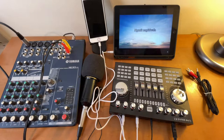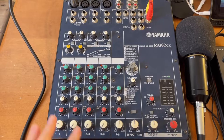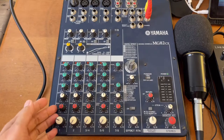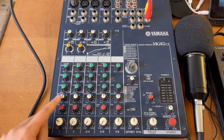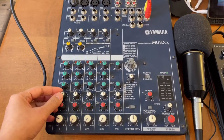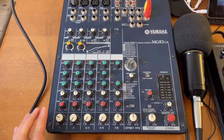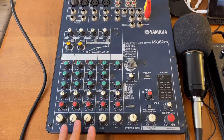We're all set. For the settings on this mixer, almost everything is at 12 o'clock. The effect is maybe at one o'clock, and the volume for the microphone I placed at about 10 or 11 o'clock. You can still change that later.